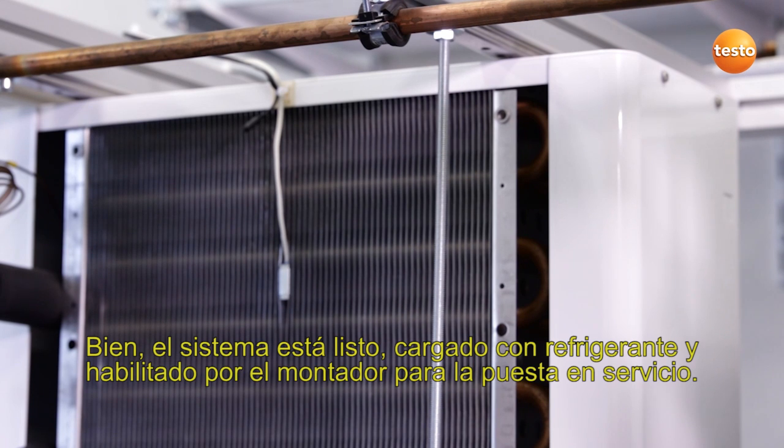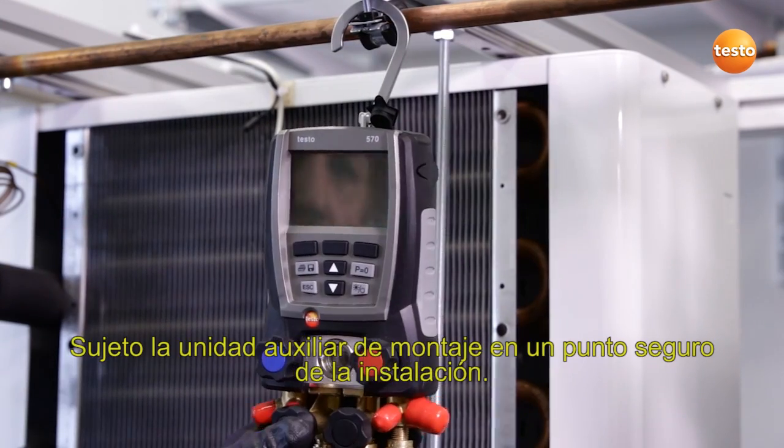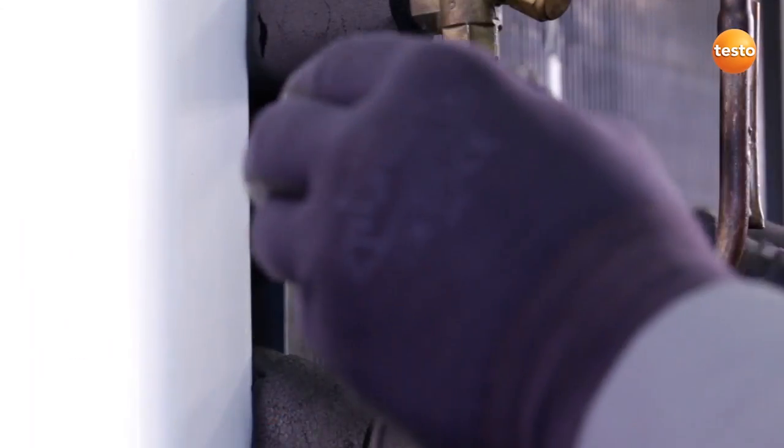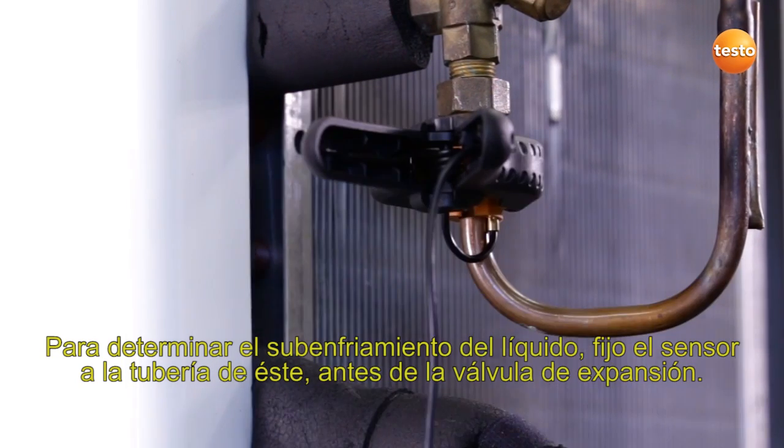The plant is ready, filled with refrigerant, and the fitter has given the go-ahead for commissioning. I attach the manifold to a secure point on the plant. In order to record the sub-cooling of the liquid, I clamp the sensor to the liquid pipeline in front of the expansion valve.